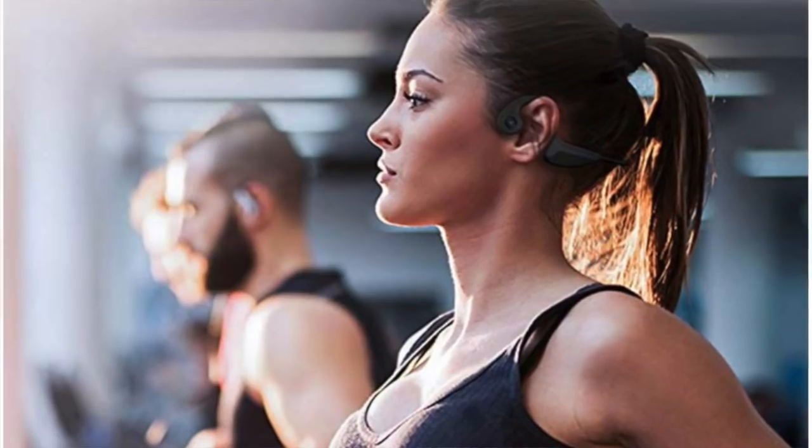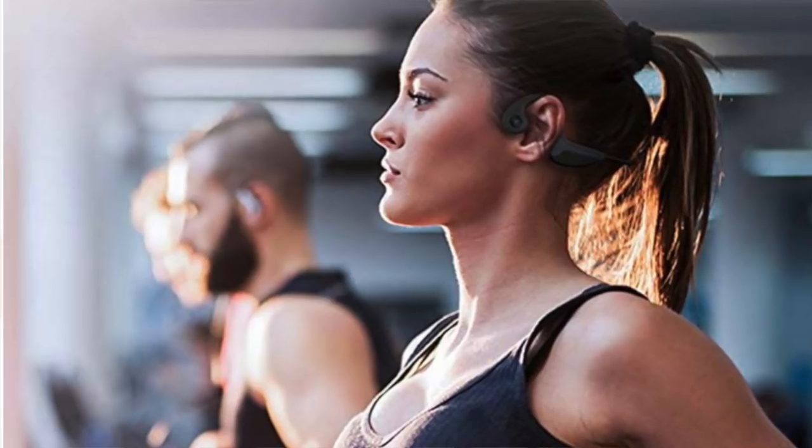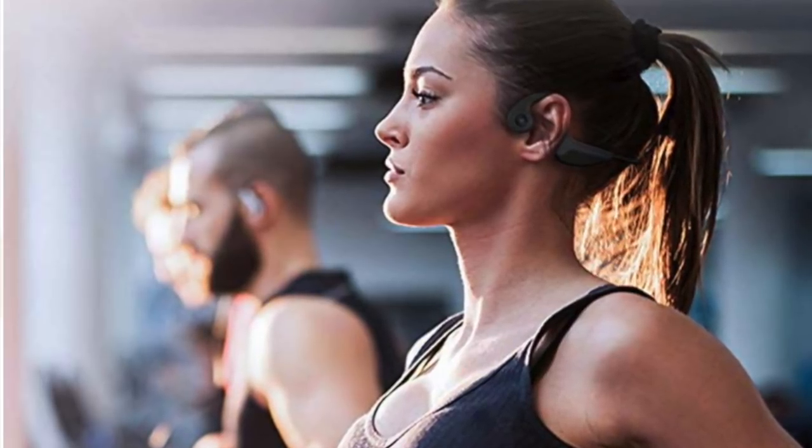First and foremost, these are what you call bone conduction headphones. These are the Z8 model and I got them for my wife because we're runners. We get outside and run, and she wanted something that wouldn't be covering her ear because it makes her ear hot and sweaty, and also something that was lightweight.